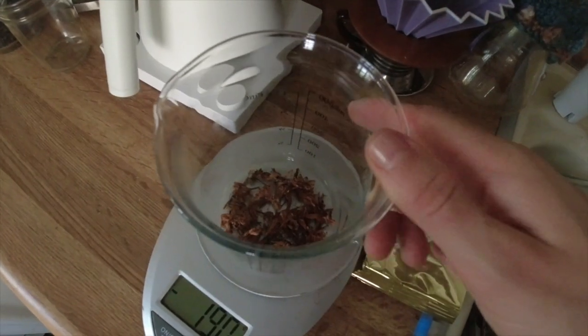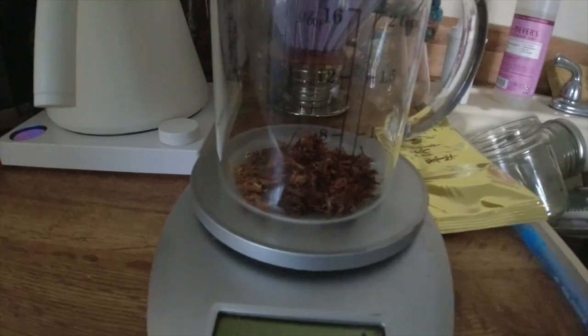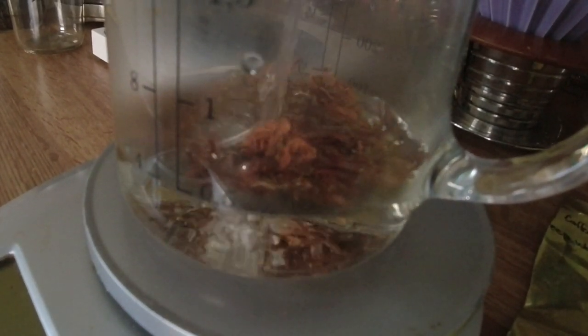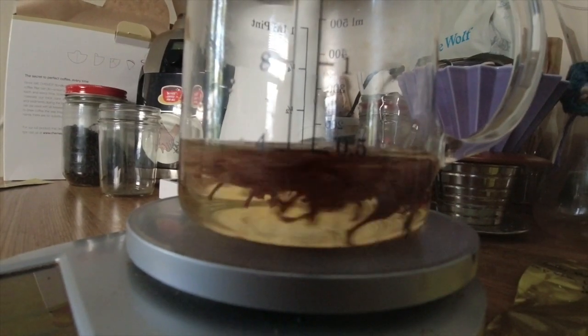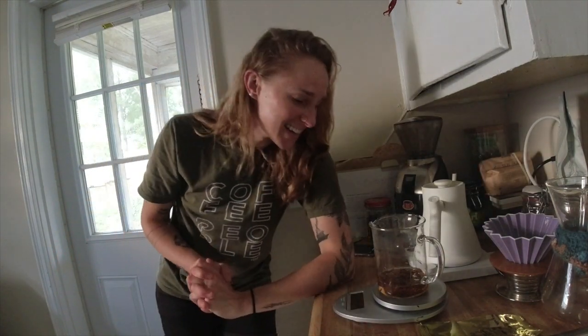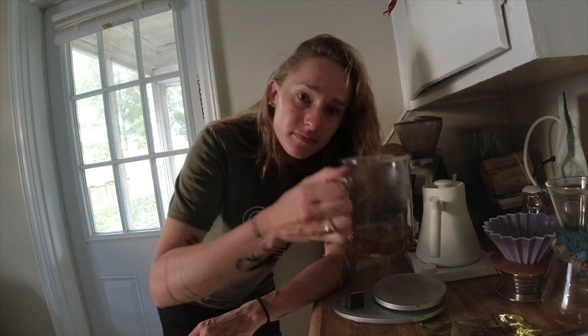This is about one ounce of the coffee blossom tea and we're gonna add 110 grams of water. Give it a little swirl and start the timer for four minutes. It smells like floral tea — we're almost at four minutes. Give that a look, that'll be my thumbnail.